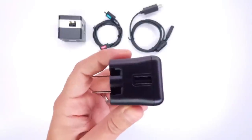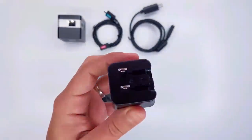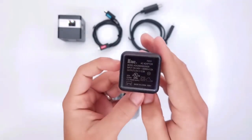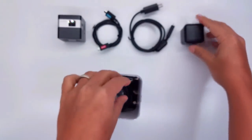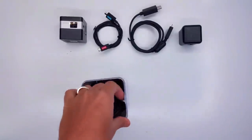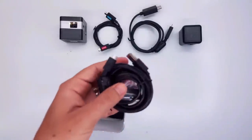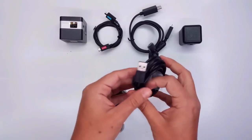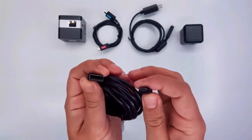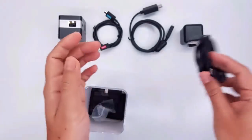Then we have our power source. There is a USB cable that plugs in and it's foldable, so you can fold it and store it. Next we have our micro USB to USB cable. This is the cable you use to charge your projector.